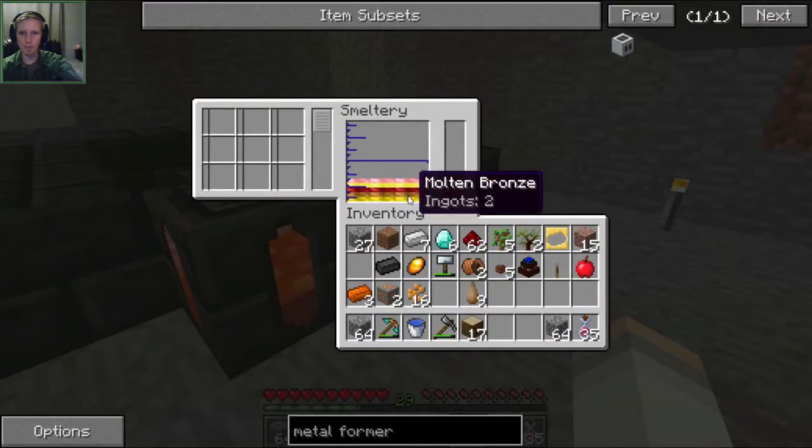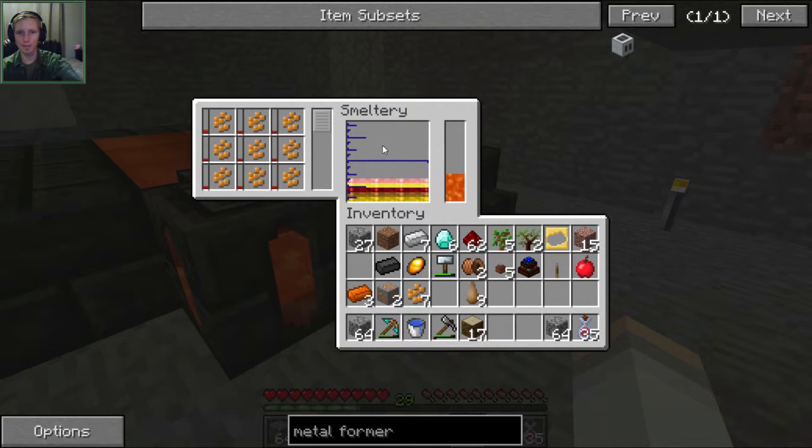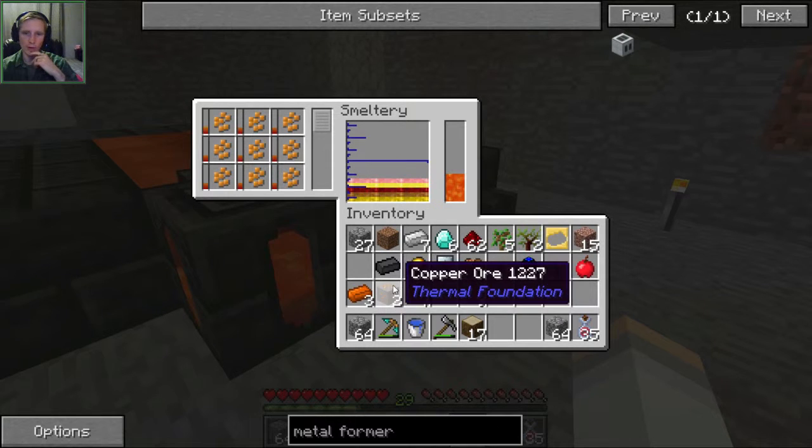So let's throw in our copper ore berries and all of the ore - might as well just make as much as we possibly can. We got aluminum, iron, gold, bronze. Let's just throw it all in there. It's going to process the ore berries first, then we'll throw the ore in there next.